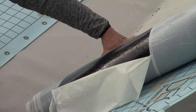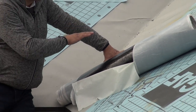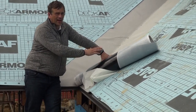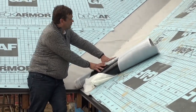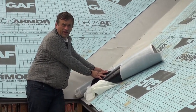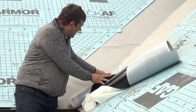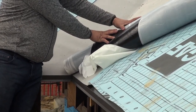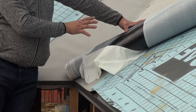Once it's been rolled out, we release the release paper on one side and then push it down into the center so we don't have any tenting in the center of the valley — that's critical. It is adhered and pushed tightly down into the center of the valley. That's the most important thing we can do with this material.